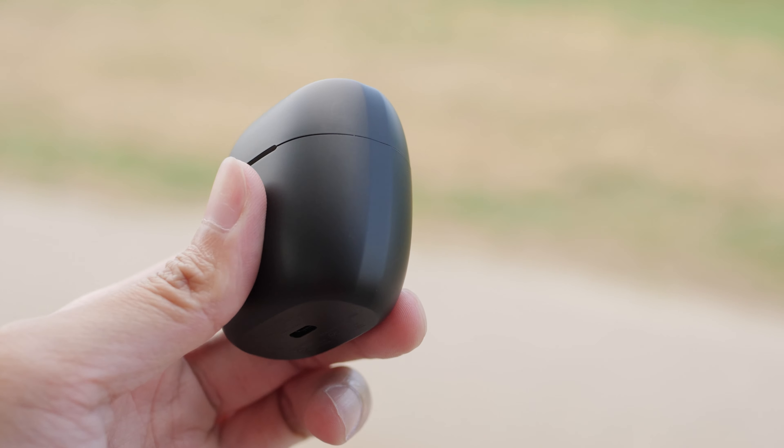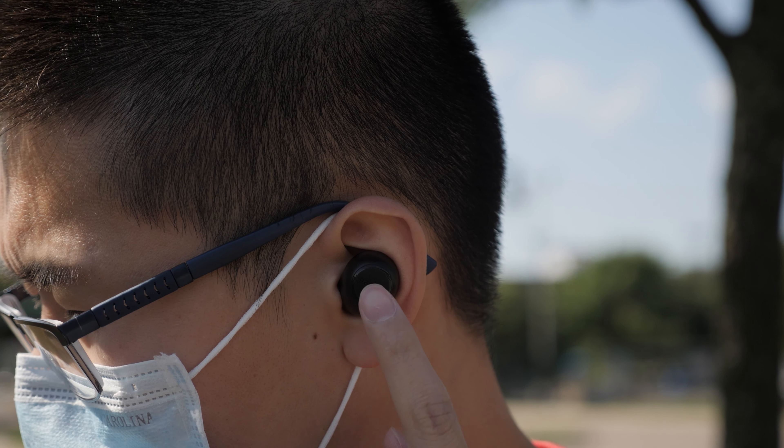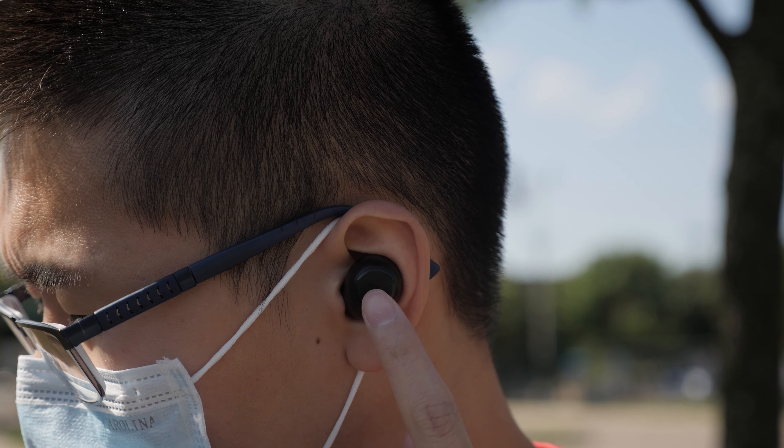I'm planning to give the Earfun Airs to my mom because she talks to family members every day, so the good microphones will really benefit her. For me, I'm sticking with the Earfun Freeze — I barely talk on the phone and I'm more active, so I prefer the sporty look. If you're interested in either of these, links are down below. Please follow me on Instagram, give a like, subscribe, hit the bell, and thanks for watching.